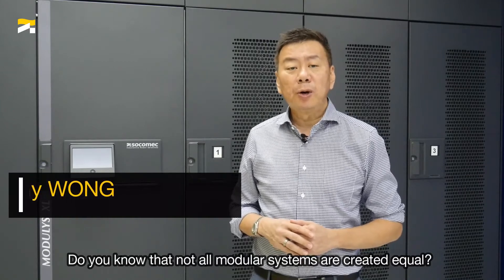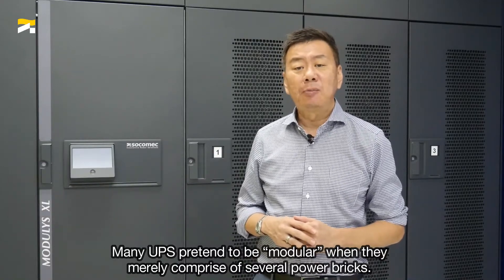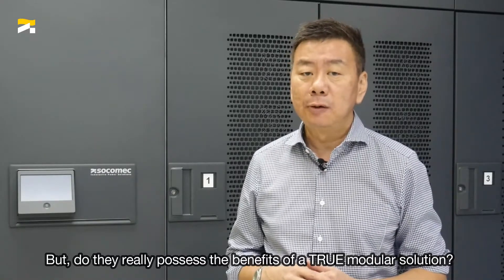Do you know that not all modular systems are created equal? Many UPS pretend to be modular when they merely comprise several power bricks. But do they really possess the benefits of a true modular solution?